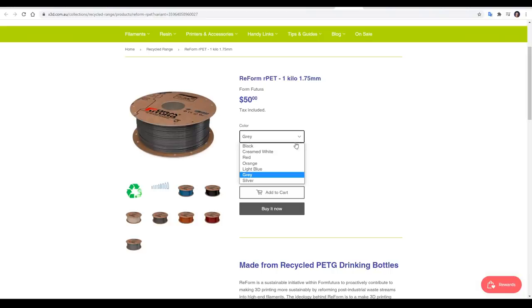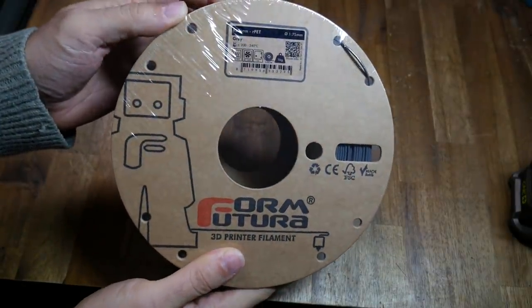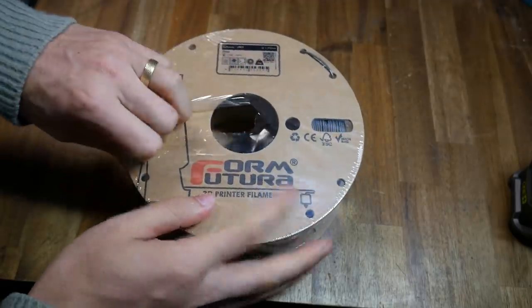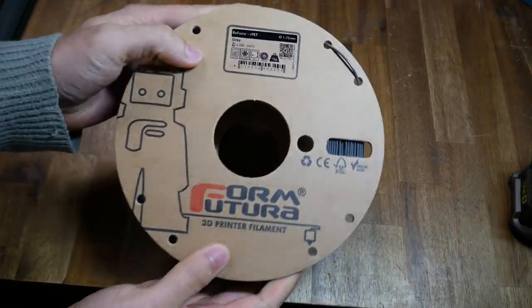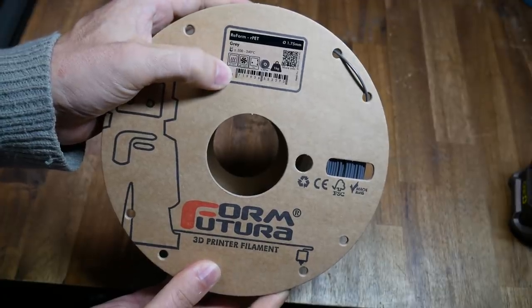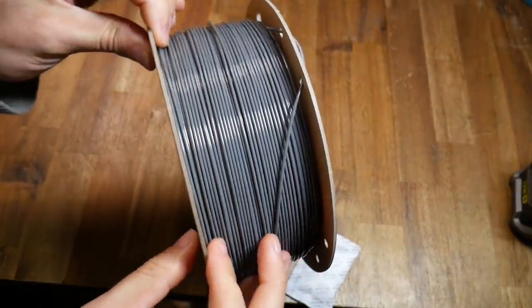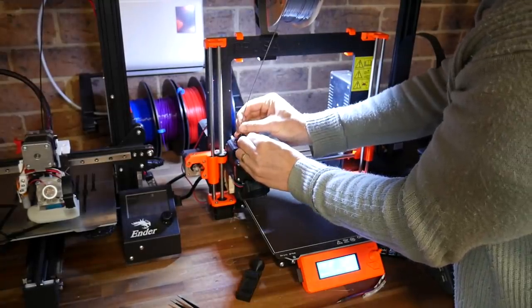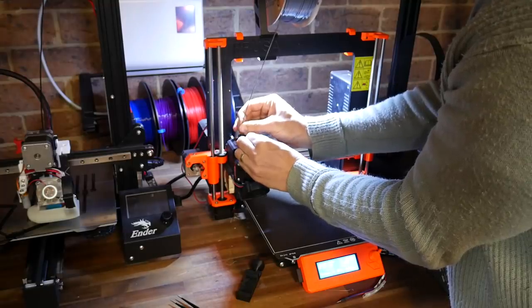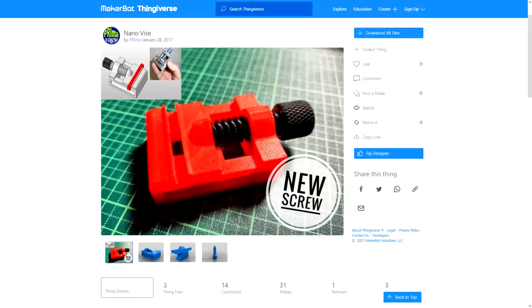RPET is available in a range of colours, and for this test we're trying out grey. These recycled filaments come with a minimal amount of plastic packaging just to stop moisture getting in, and very importantly they come on a cardboard spool. The printing temperatures are pretty much the same as for regular PETG, and the filament is nicely spooled with an attractive glossy finish. I loaded the filament into my Prusa Mk3, which is dedicated to printing PETG full-time. Our test print is this nanovice — small and requiring accuracy, so it should be a good test for a new filament.